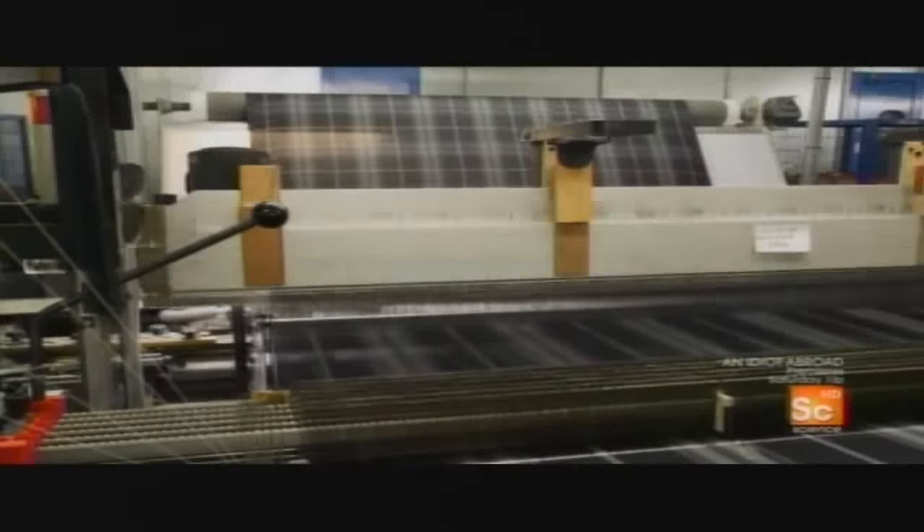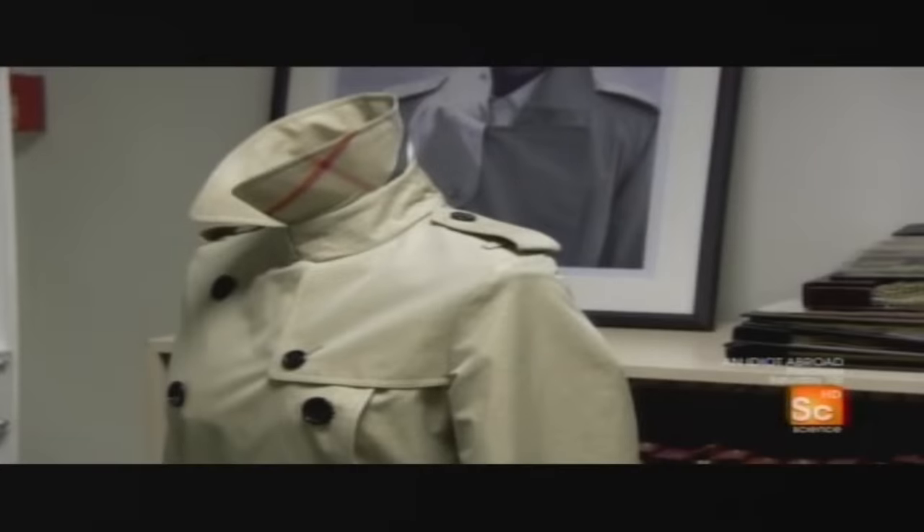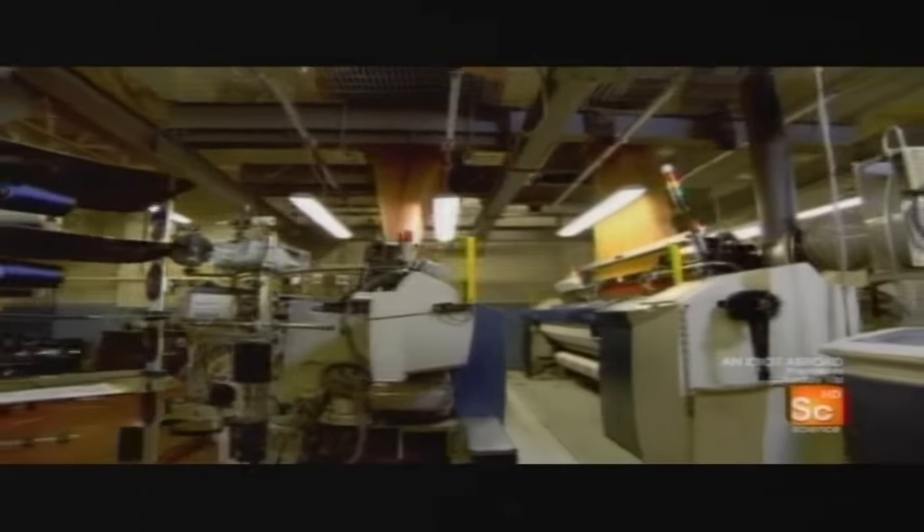Without these weaving powerhouses, the cost of a single suit would be outrageous. But thanks to the industrial loom, we have the clothes on our backs.